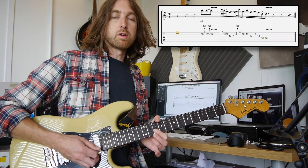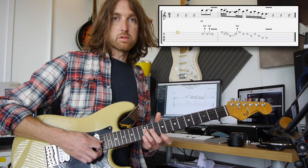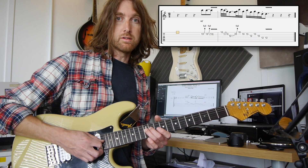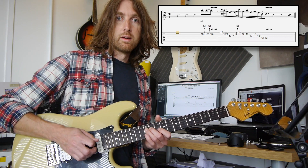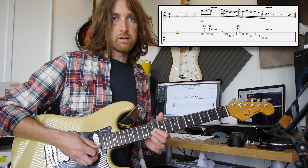Then you're going to the 10th fret, again using your first finger on the second string, rolling that across to the third string on the 10th fret. Then you've got two stabs on the 12th fret of the fourth string — the first one is staccato, so you're cutting it dead, and the second one you're leaving ringing with vibrato. Then to finish, put a staccato note on the 10th fret of the third string.